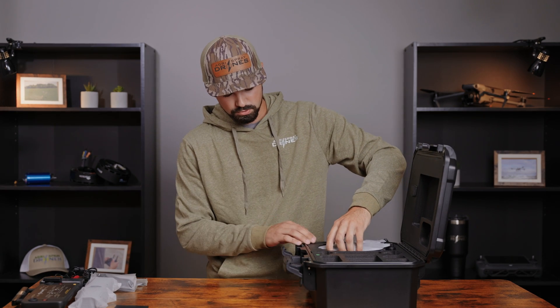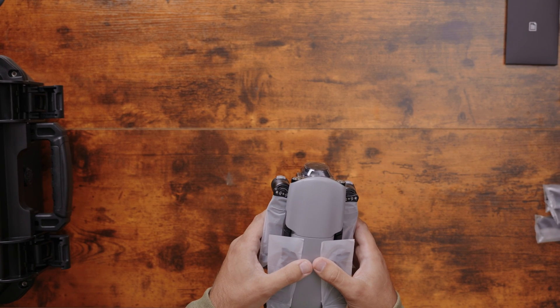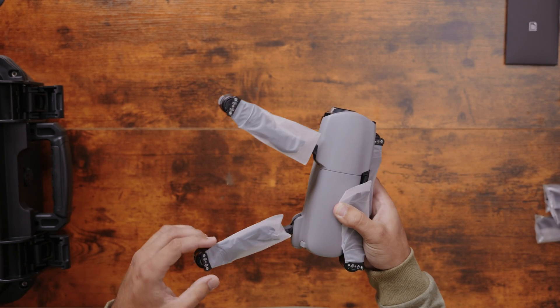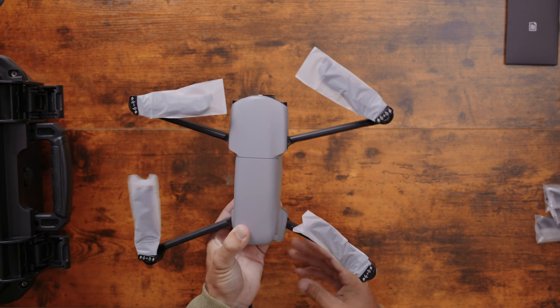The most important thing in the case is the drone itself. It has a one-inch CMOS 6K sensor capable of recording in 4K at 30fps and taking photos at 20 megapixels. Folding out the arms, you'll notice a noticeable click — fold out the front arms first, then go to the rears.